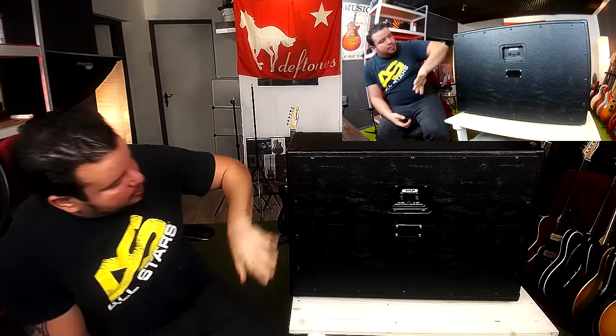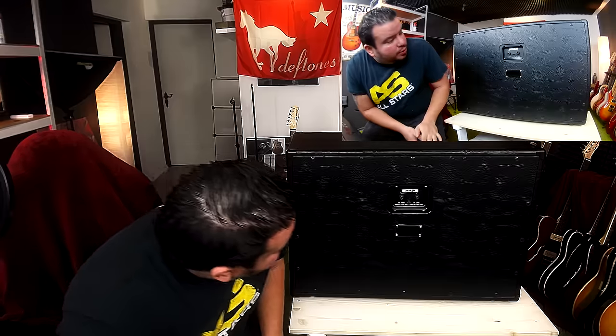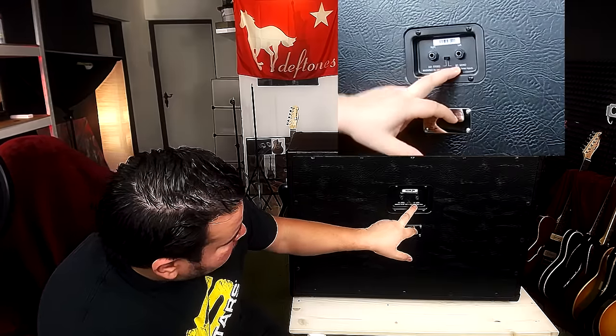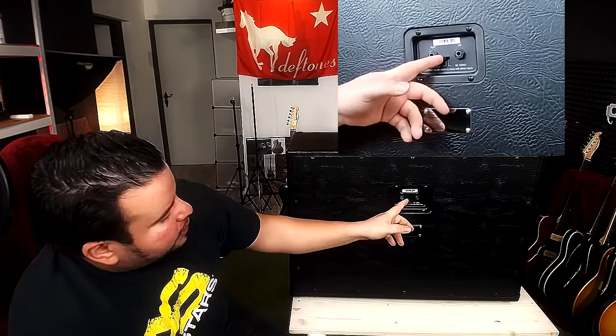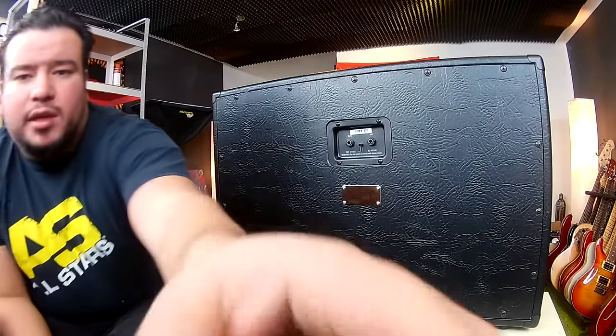That's the back side. It's a closed cabinet. We've got two input jacks and you can switch from 8 ohms mono to 16 ohm stereo. It says: 'Warning — do not switch to mono with stereo inputs.' And that's something you really shouldn't do.